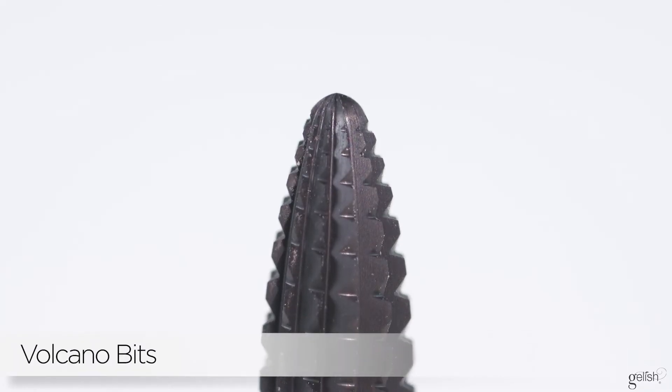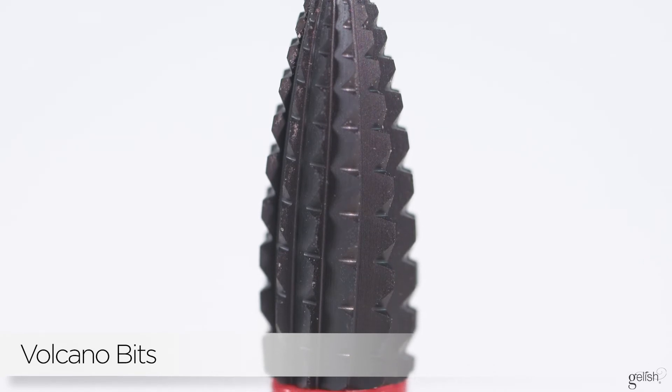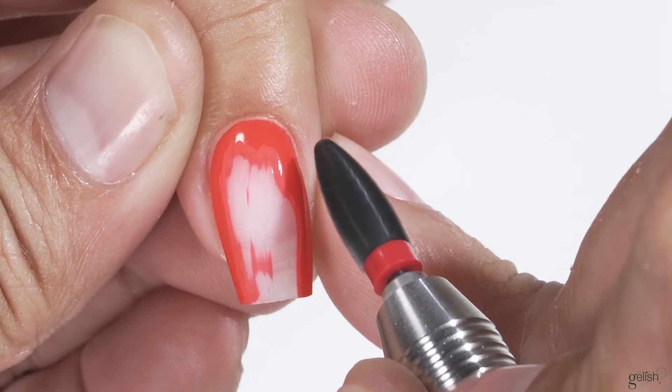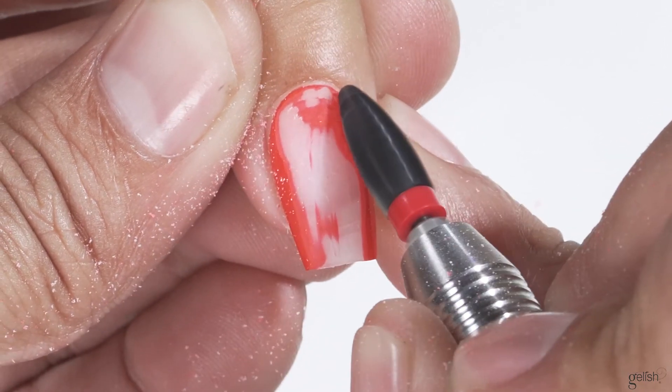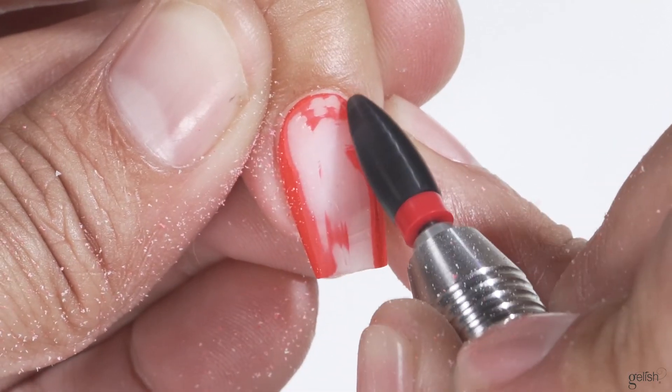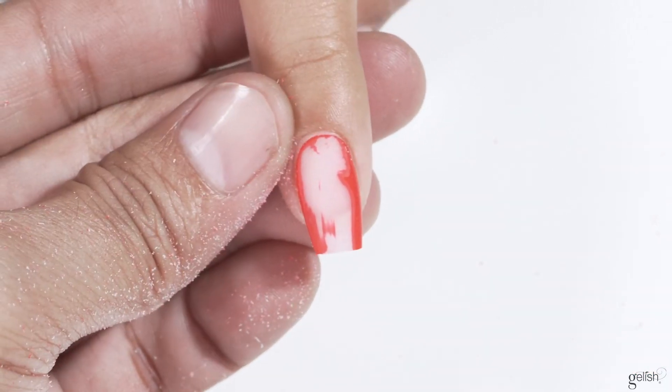The extra coarse volcano bit is a very special bit as well. Being extra coarse, it can take down the lumpiest, biggest type of enhancement nails out there. It's a newer style bit that allows the nail tech to go around the cuticle, underneath the nail, and on top of the nail — it does a variety of things just because of the shape it has.